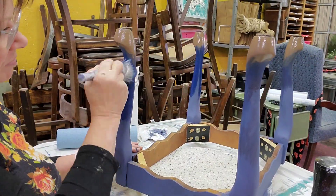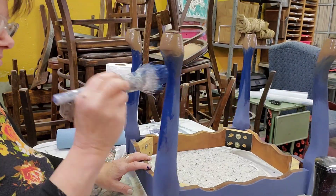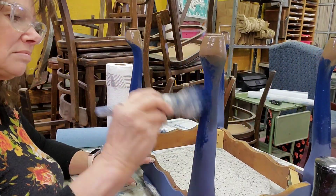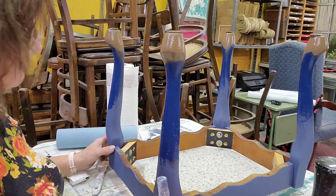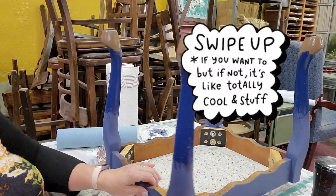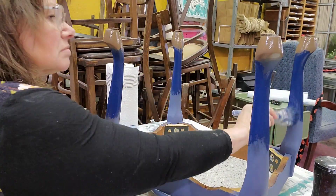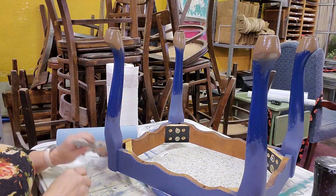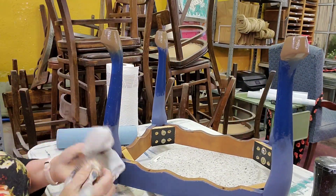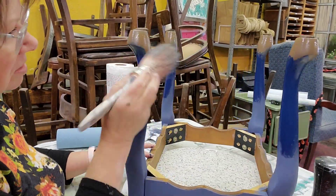The color I'm using here is the navy — again, these are all Dixie Bell colors. If you're interested in purchasing any of the paints I use, you can go to my description box where there's an affiliate link. You order directly from Dixie Bell but I get a little kickback, and it doesn't cost you any more. Here we are blending again, same process as before.